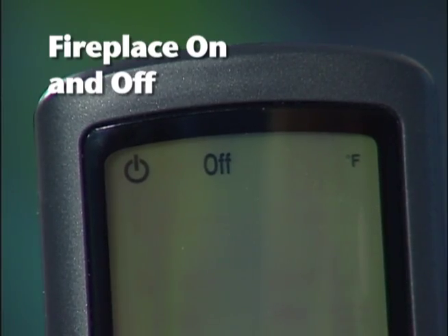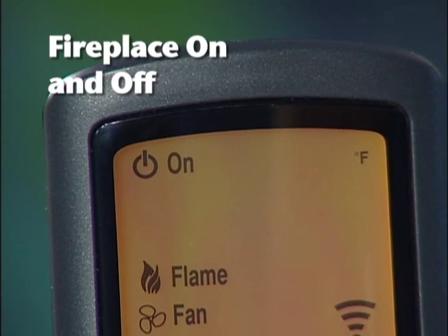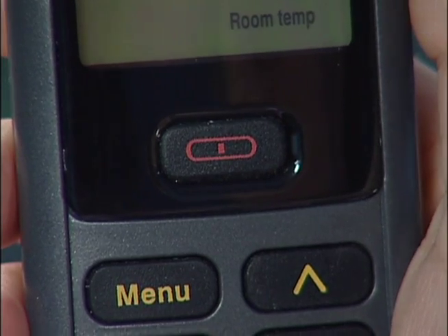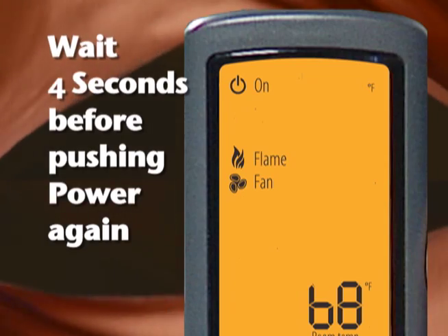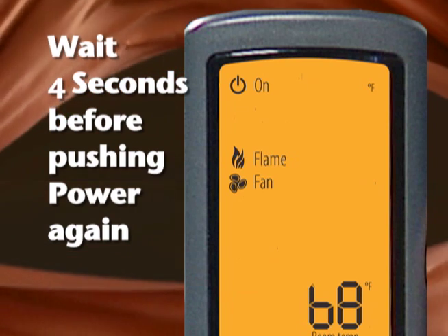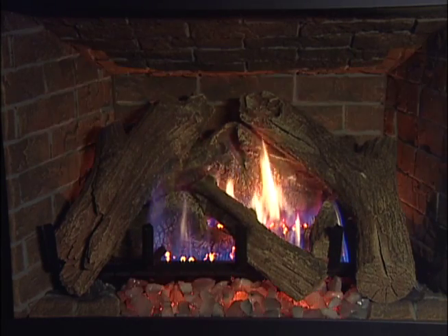To turn the fireplace on or off, press the power button. You should hear an audible beep from the fireplace receiver. If you do not hear a beep, the receiver didn't receive the command and you'll have to initiate it again. There is a built-in four-second delay before the remote will recognize another push of the power button. The pilot will ignite first, then the main burner will light and another audible beep will be heard signifying completion.